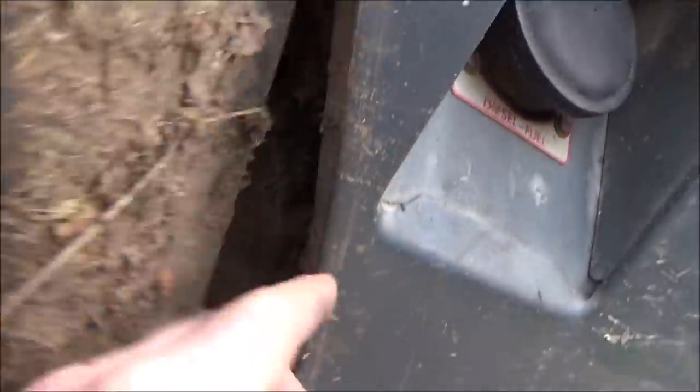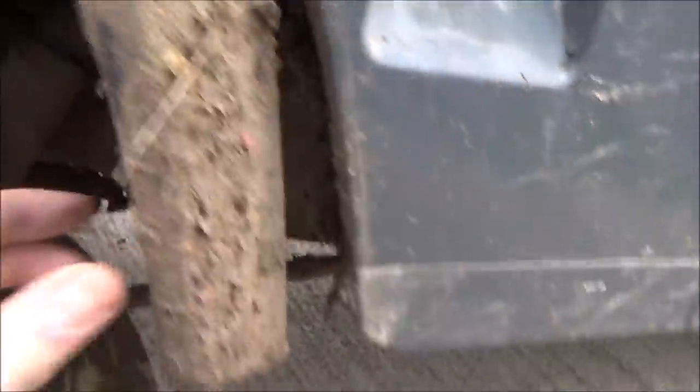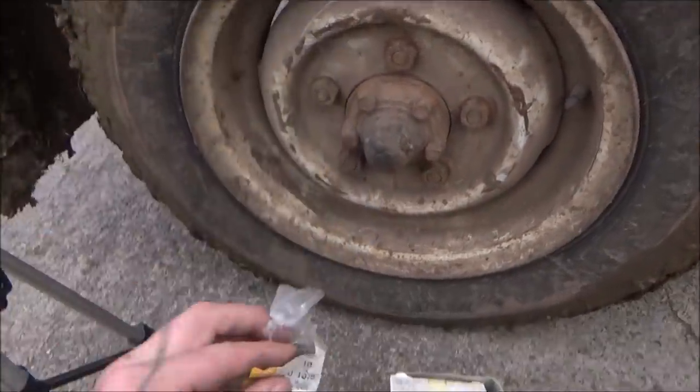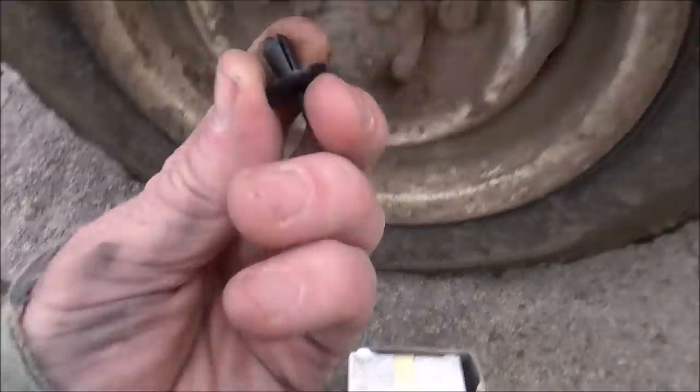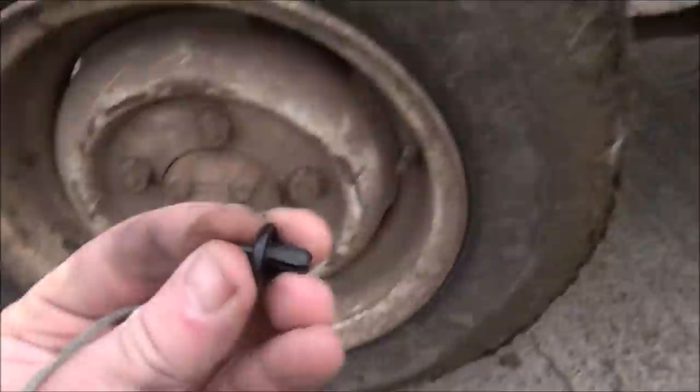I've had a look and what's happened is - can you see these little holes here, one, two, and there's this bolt here. So I've got some - let's have a look in the bag - here we go, these are little plug things that fit in there. That fits quite nicely.